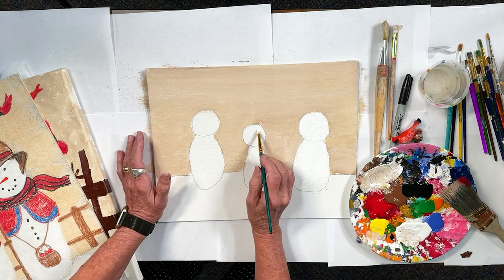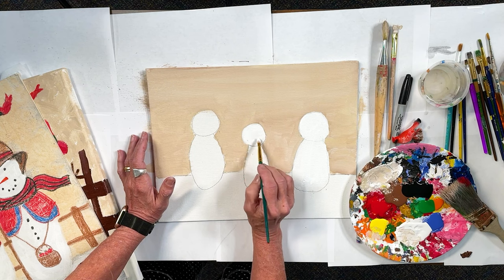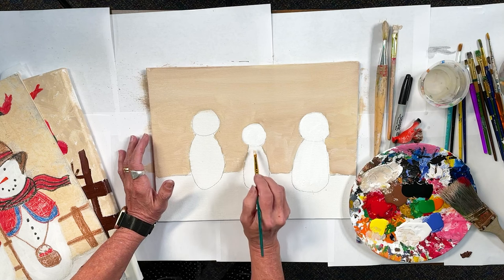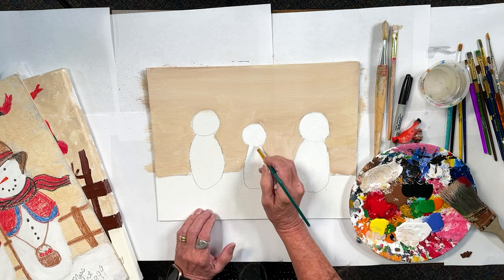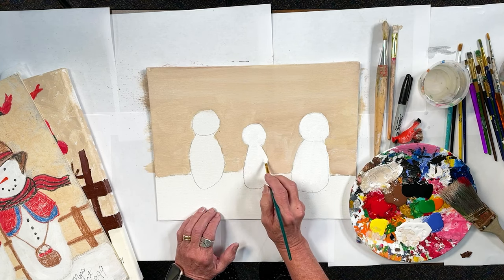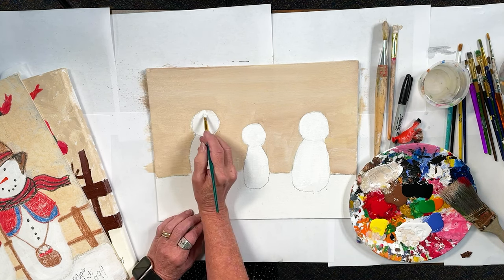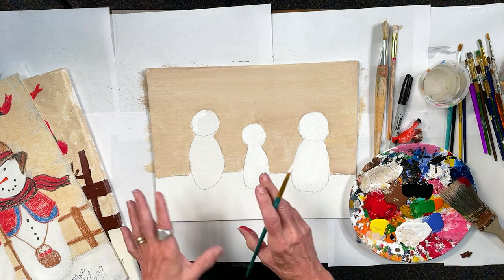It's also fun to think about the people in that family you're painting for. Does somebody like to wear hats? Does somebody have a favorite color? Just give it a little touch of what those people like, and you'd be surprised how quickly they'll go, 'Oh, that might be me — I like those colors.' I do some paintings for Christmas presents, but also for graduation and Mother's Day to give as gifts.